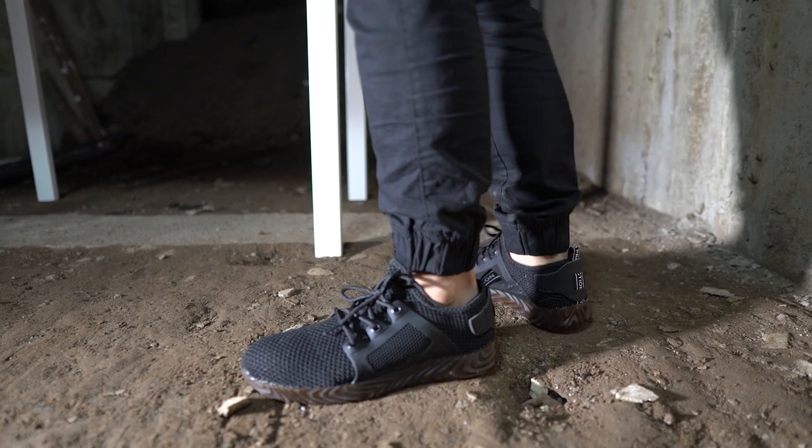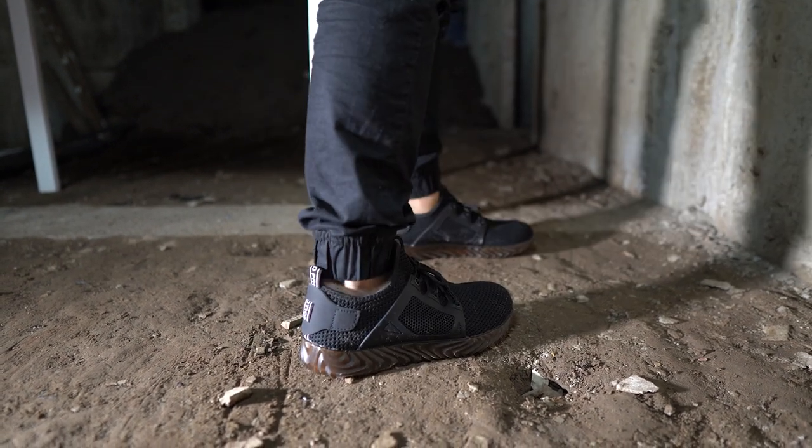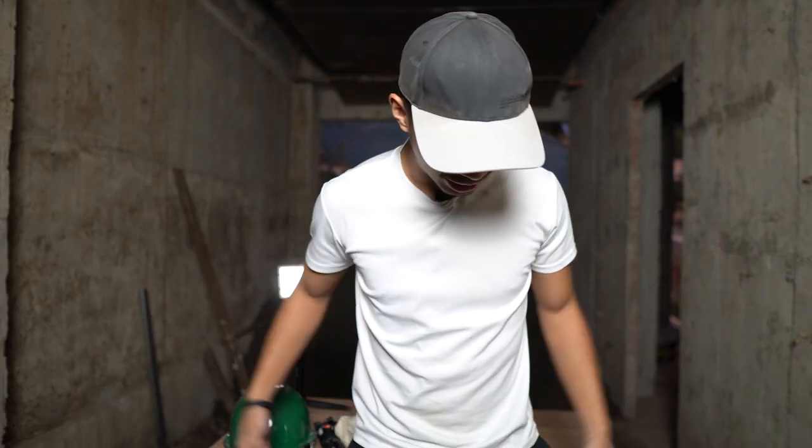We're going to test out the shoes now. On feet look, they look awesome. The shoes feel comfortable. Crystal's doing a thumbs up behind the camera — that means they look good, man. Unfortunately, I'm going to have to wreck these shoes by the end of this video.